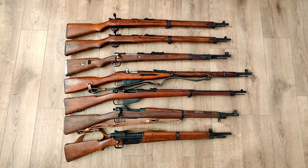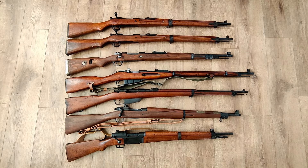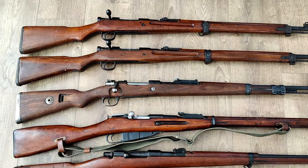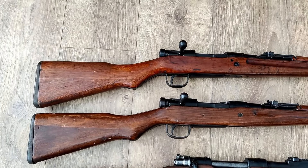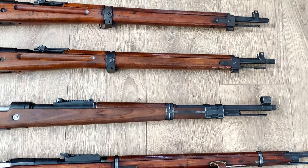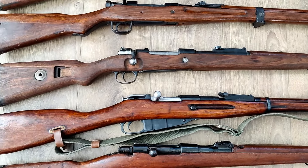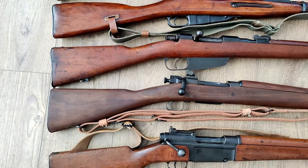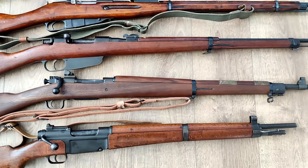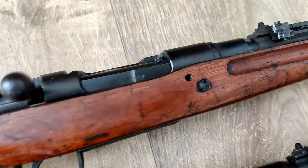This is a very, very small list of surplus rifles to review. Getting right into it, the top two rifles are Type 99 Japanese Arisaka rifles from World War II. Both of them have a completely intact mum. Before we get too far ahead though, we'll show you the mums on these.